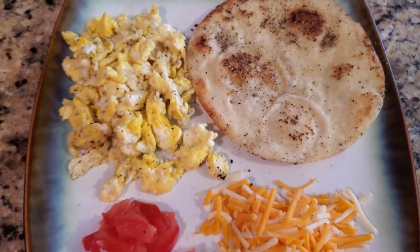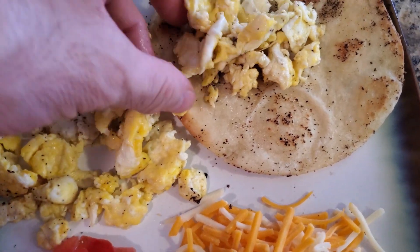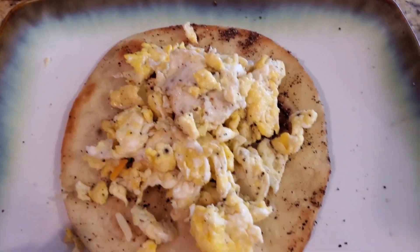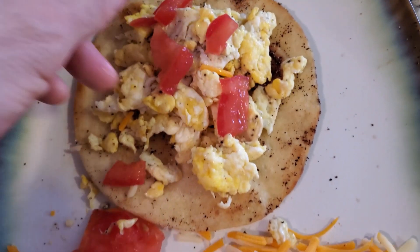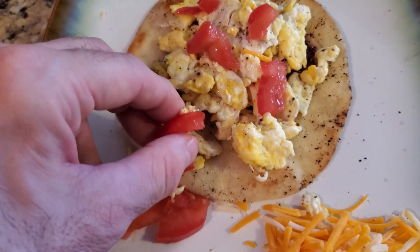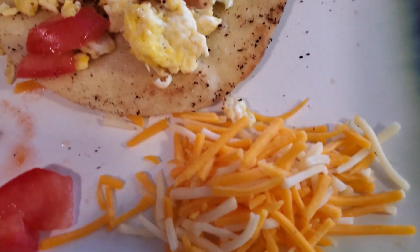I just wanted to show you another tip where you can eat healthy. These are organic eggs, you got tomatoes, organic cheese — this is really good. So you can just put it all together. We're going to start putting our egg on the tortilla. Use the hands that God gave you — this is easy, so just load that up with the egg. Then we'll go with the tomato next. Throw the tomato that you want in there, and then we'll go to the cheese of our choice.